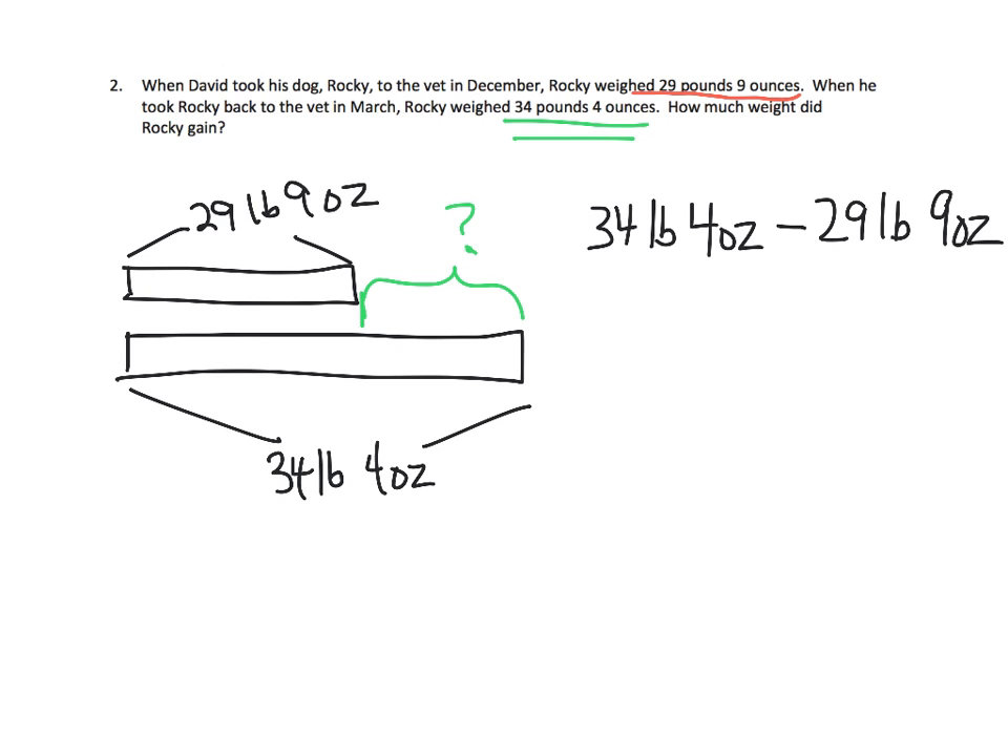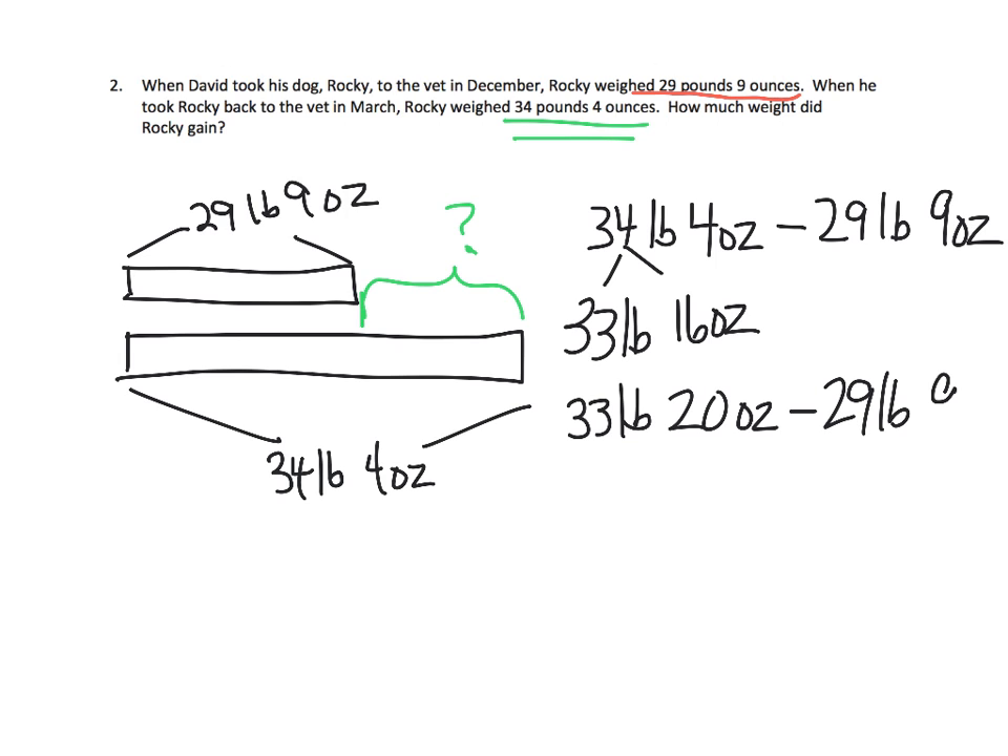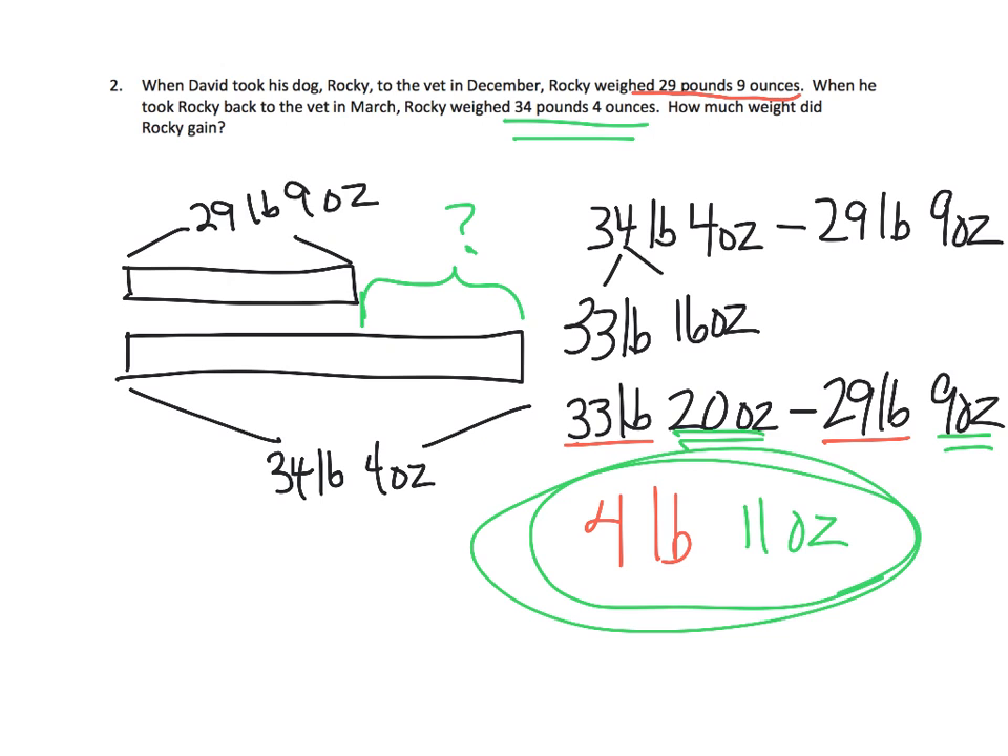We're going to take one of those pounds. So now we're going to have 33 pounds and 16 ounces — turning that pound into 16 ounces. So 34 pounds is the same thing as 33 pounds 16 ounces, and we now have 33 pounds and 20 ounces. Subtracting 29 pounds 9 ounces: 33 minus 29 leaves us 4 pounds, and 20 ounces minus 9 ounces gives us 11 ounces. That is how much weight Rocky gained.